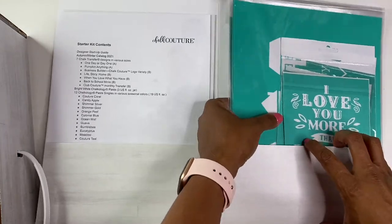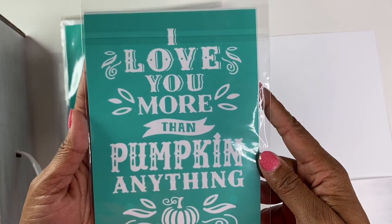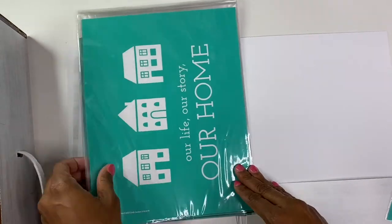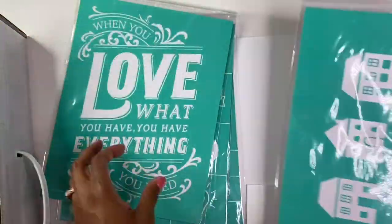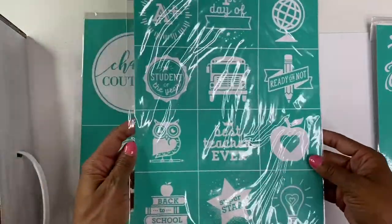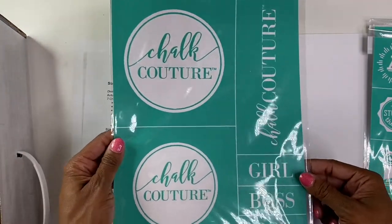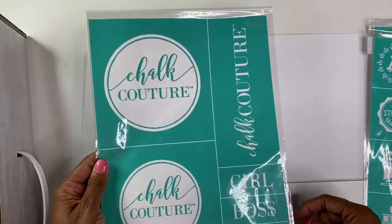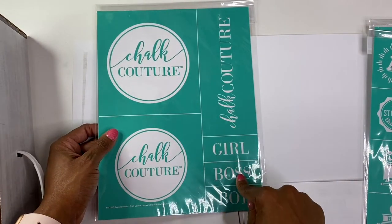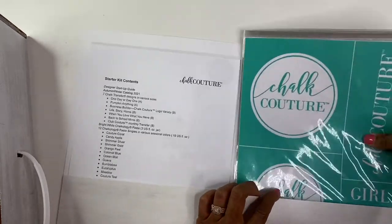So here is one: 'I love you more than pumpkin anything,' which I think is so cute. 'One day or day one, you decide.' 'Love our life, our story, our home.' 'When you love what you have, you have everything you need.' Here are some back-to-school ones, which are super cute. And then you have your logo, 'girl boss,' and 'boy.' I absolutely love these. I know you can purchase the ink, so these will be really cool to put on t-shirts or signage for tables at pop-up shops or vendor fairs.